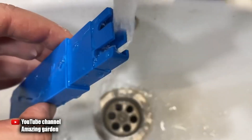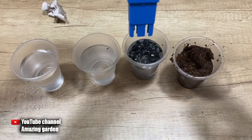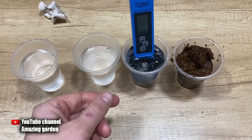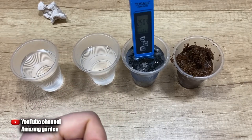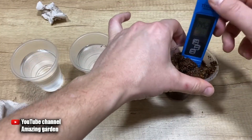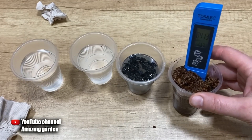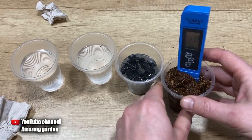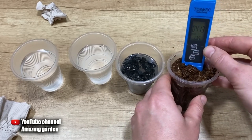After each use of the TDS meter, for accuracy I rinse it under the tap with clean running water and wipe it thoroughly dry. Now let's see what the wood ash shows: 2504 — also a lot. But both you and I often add wood ash to soil for seedlings and plants, and everything grows perfectly. After rinsing and wiping again, the last test is the coconut substrate. And it shows only 413. The salt content is only about 100% more than in ordinary water, which I actually use to water the seedlings. Even without formulas and tables, it's clear that coconut substrate is no more harmful in terms of salt content than wood ash.